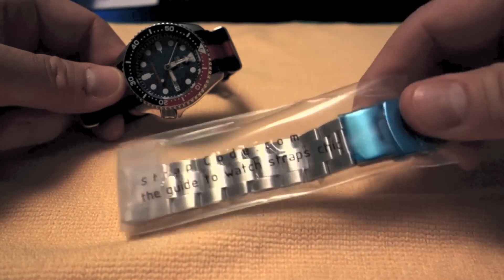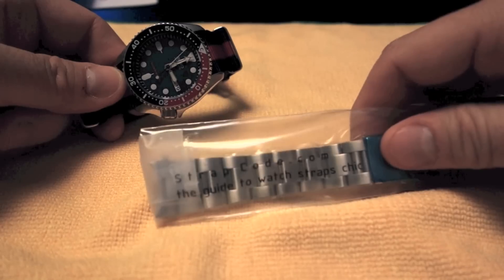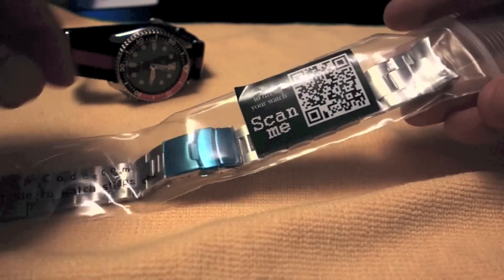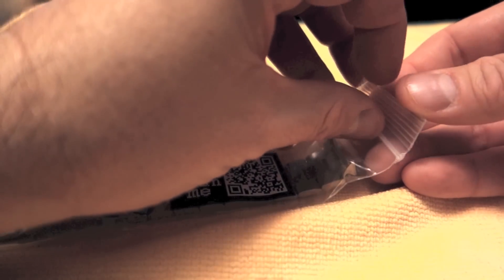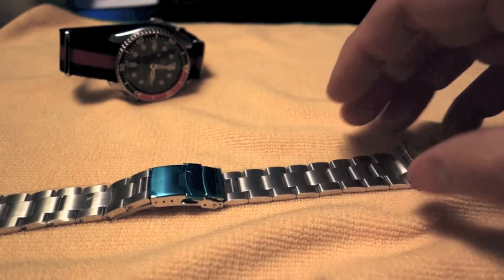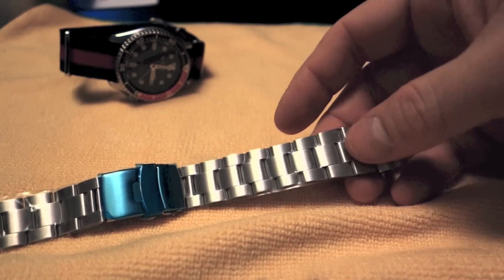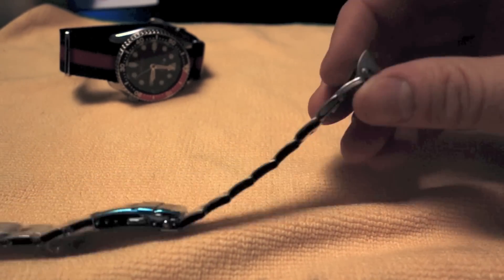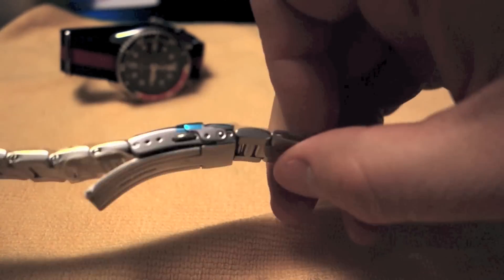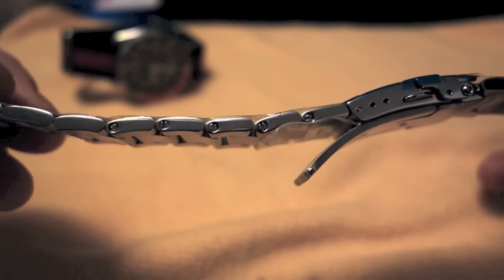My first impression on pulling this out of the bag is it's pretty heavy. It feels like it's really nicely made. It's got solid end links, which is a good thing. It still has some protective plastic on it, but it's got solid end links, and all of the links seem to be solid. It's also got screwed links.